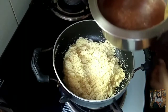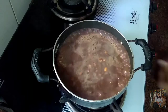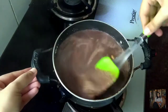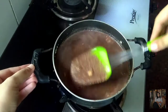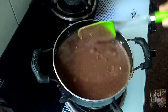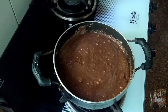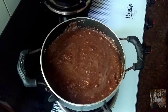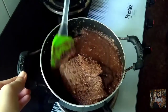Now I will add the chocolate mixture to the rava. This mixture should be piping hot when we add it to the rava. Keep stirring and break all the lumps. Put it on a low flame and cover it. Now the water dries out.